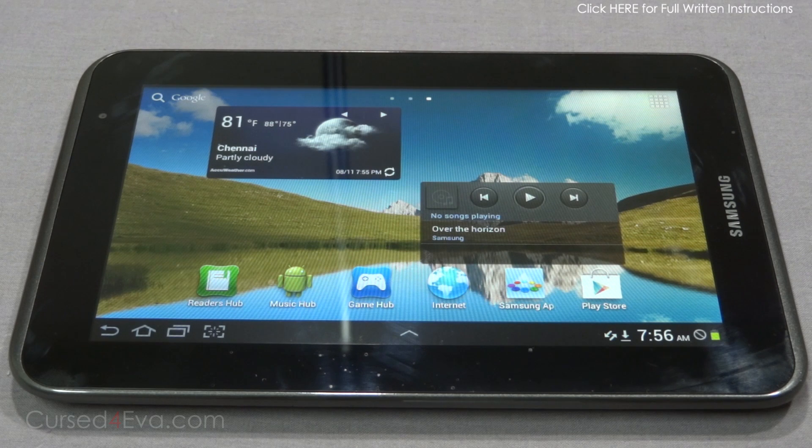Hi guys, Ash here from CurseFurber.com and this is my tutorial on how to flash CyanogenMod 10 or CM10 onto your Galaxy Tab 2 7.0. The first thing you need to do is ensure that your Galaxy Tab 2 7.0 is rooted and has a custom ClockworkMod recovery installed. If you haven't done that, go ahead and click on the link in the description for my tutorial on how to root and get ClockworkMod recovery on your Galaxy Tab 2 7.0.